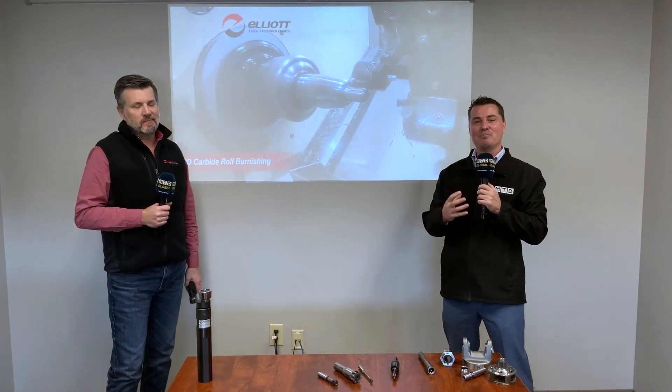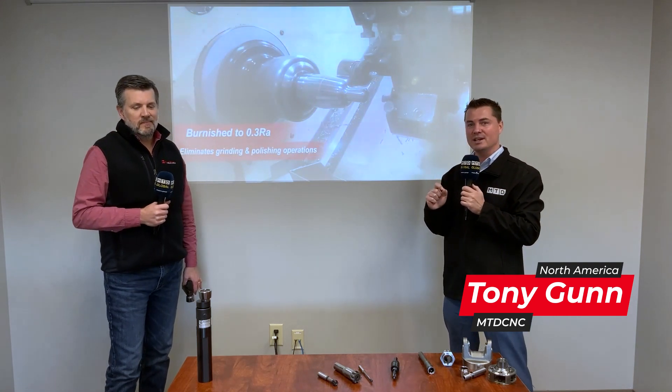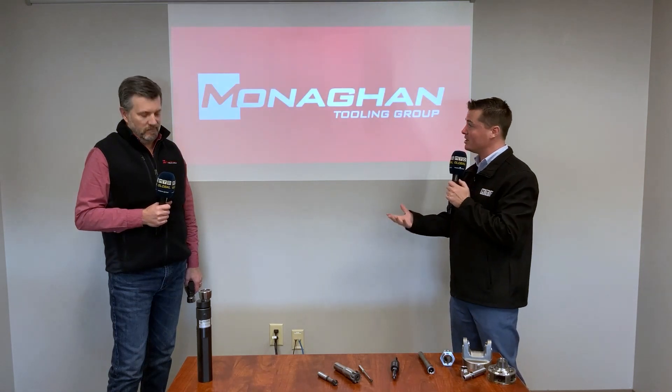Hello my friends, today I have the great privilege to be with my friend Scott from Monahan Tooling Group. We're gonna learn a lot about tools today, especially because they might be considered as one of the great leaders in drilling. But first, I believe we're gonna start with a burnishing tool — Scott, can you tell us a little bit more about that tool that's in your hand?